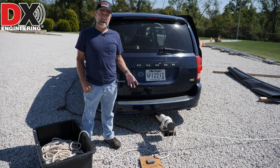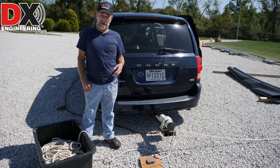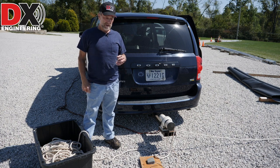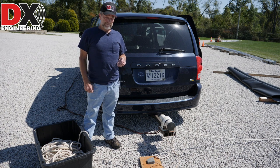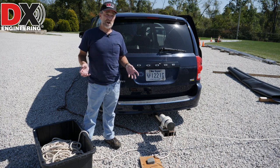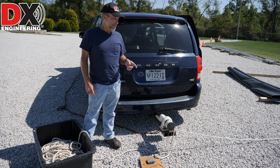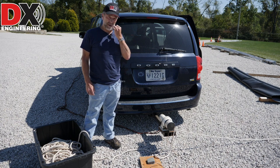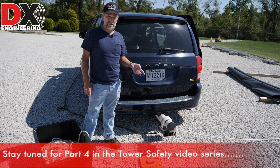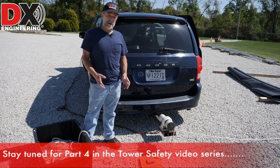I bring up the capstan winch for a couple of reasons. One is it's a nice tool to use - I think it's a lot safer than pulling a load up with a pickup truck, because with a pickup truck you can't really tell if something's getting jammed up there. With a capstan you can feel it and hear it. But I also bring this up because anything - a pickup truck, lawn tractor, capstan winch - with this half-inch rope is not for raising and lowering human beings. Absolutely, positively, never ride a line up and down a tower. If you're not comfortable climbing or physically able to climb, hire a professional tower crew.